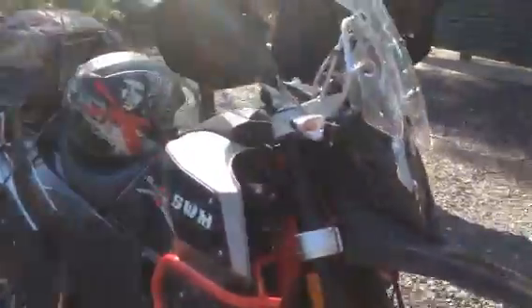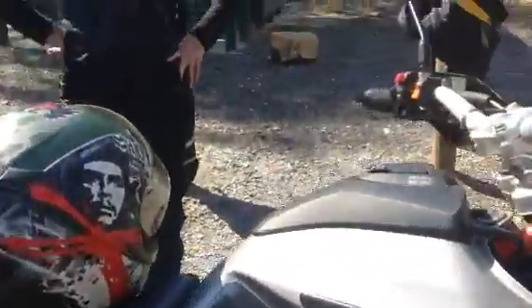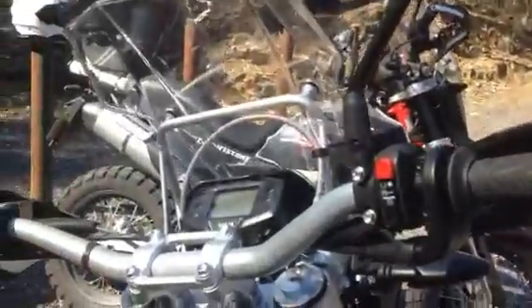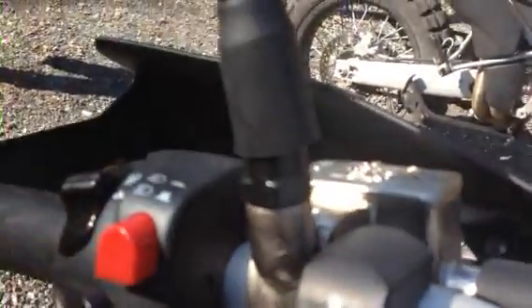So the differences, basically if nobody knows — the 2018 model's got the fuel gauge on it, they haven't got the stepper motor, where you can see it's got the fuel gauge. It's got a stepper motor so you don't have the hot start thing.